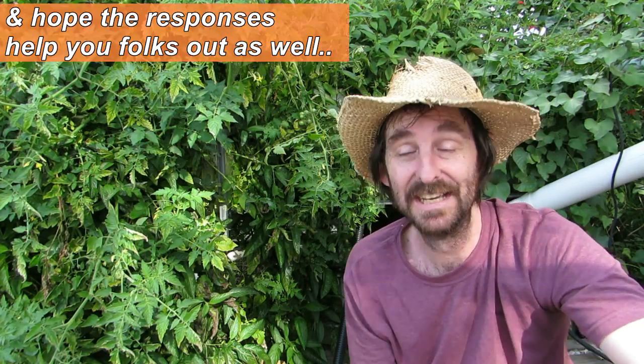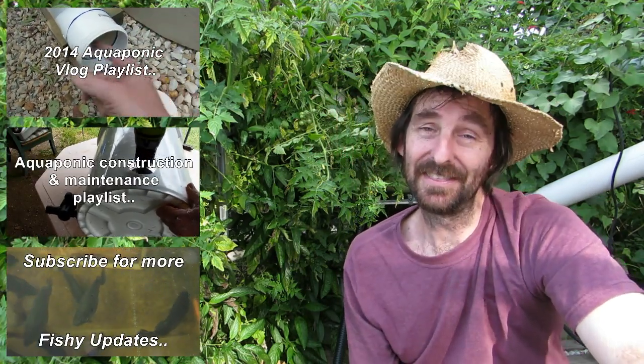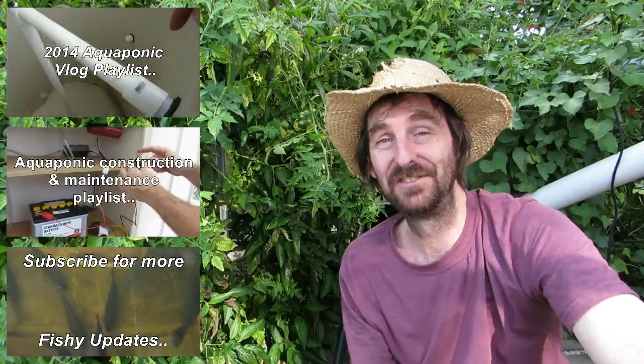Thank you very much to everyone who comments and asks questions on the clips - it keeps me learning new stuff so I'm very grateful for that. If you want to leave any comments, questions, or suggestions, pop them in the comments section below and I'll get back to you. I hope you all have an absolutely fantastic one and I shall see you on the next clip. Cheers guys!